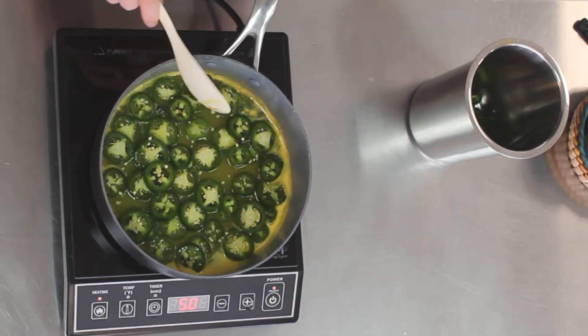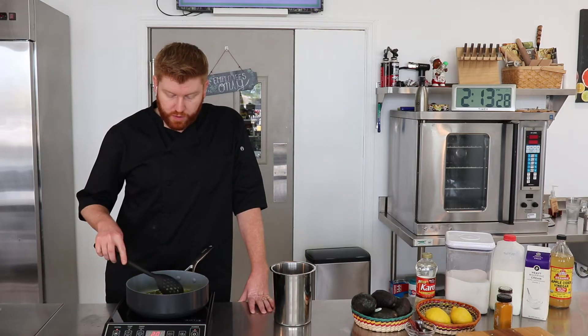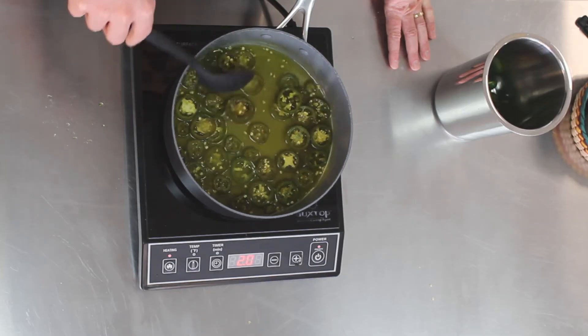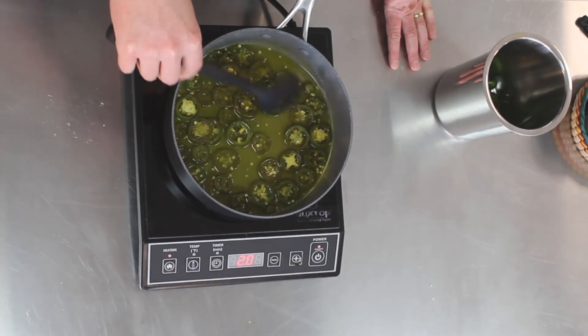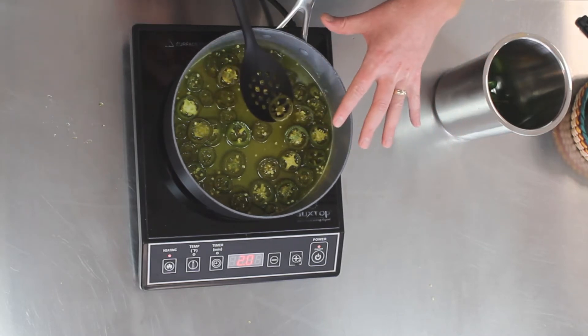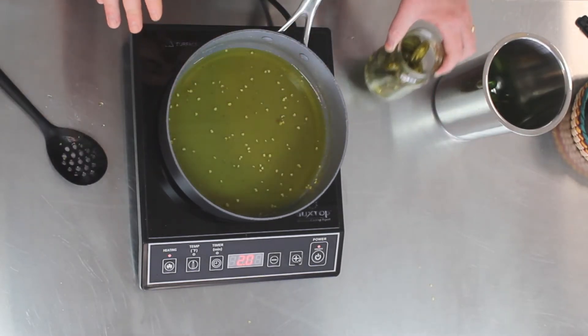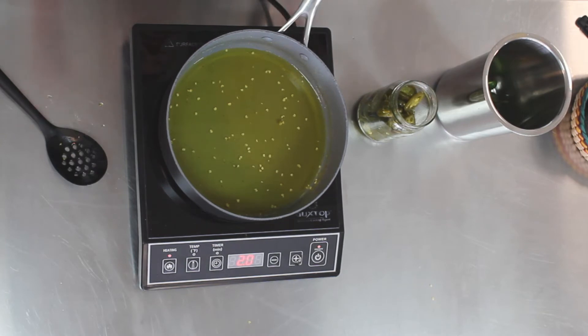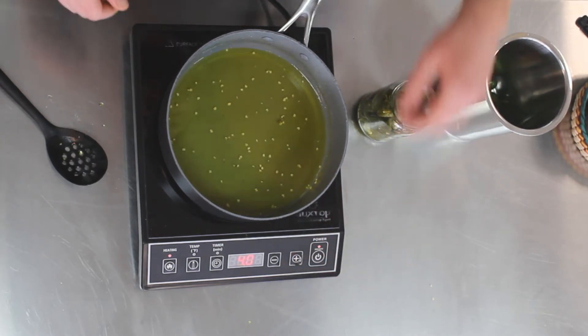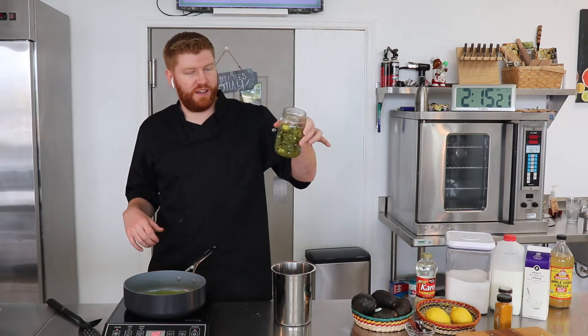Now the jalapeños are giving a little bit of spice to the air — brings a tear to your eye, literally. So now we've reduced it, gave them a few minutes to simmer in our sugar reduction. You can see they're about done because they start to lose that vibrant green color and start to look almost like the color of canned jalapeños. Our sugar syrup is now infused with jalapeño juice as well as the seeds. We're going to turn this back up and let it have a low boil for a few minutes, really letting it thicken up into a nice syrup that's going to keep these guys candied.